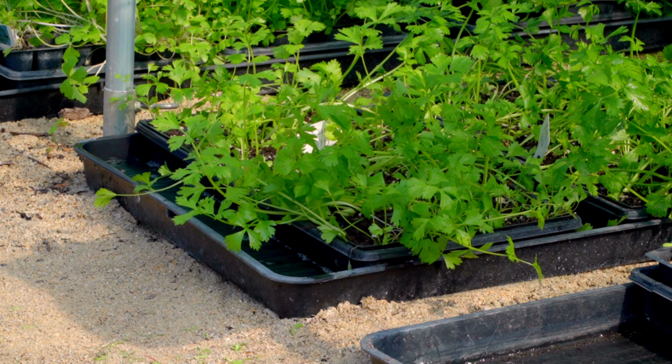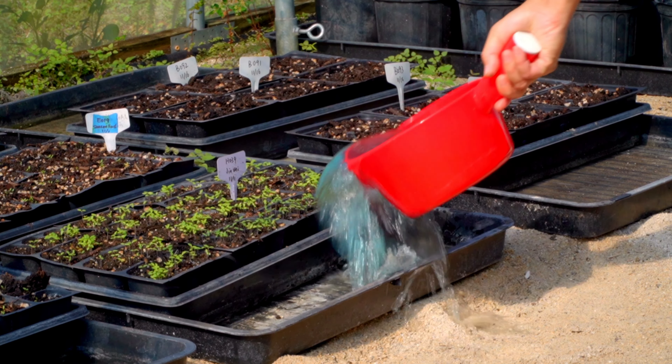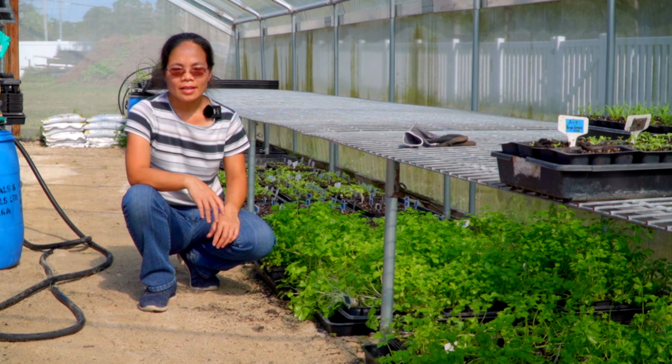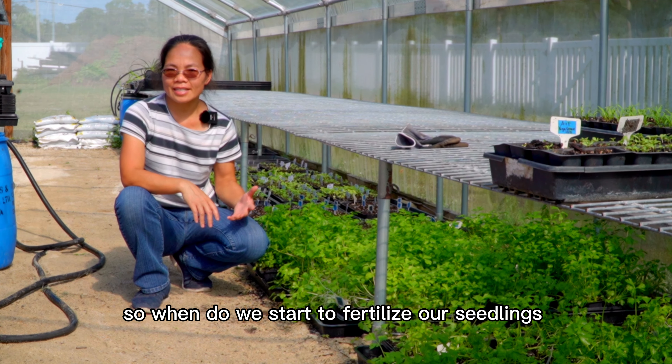Celery needs a lot of water. This celery I separated two days ago — now they already stand up. We also need to water and fertilize them.